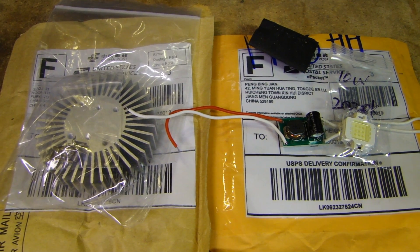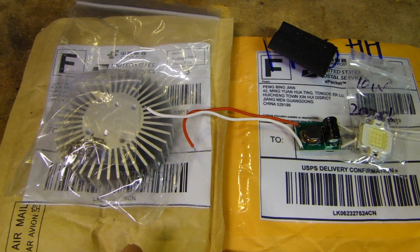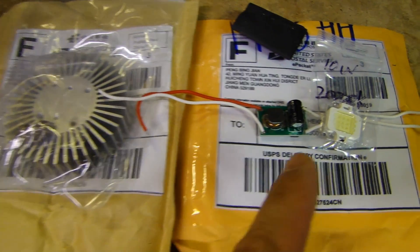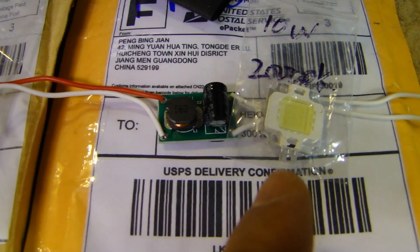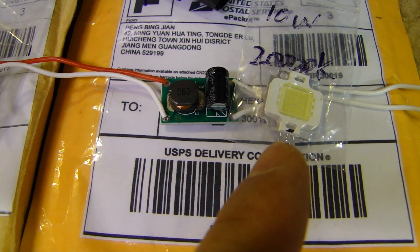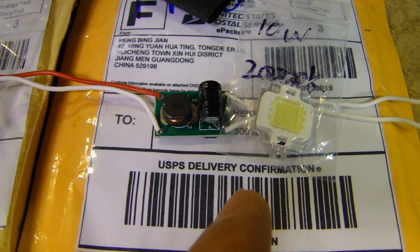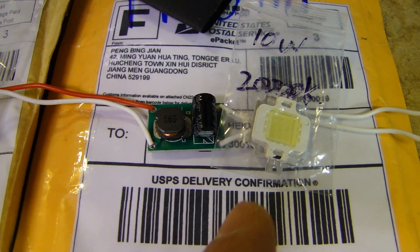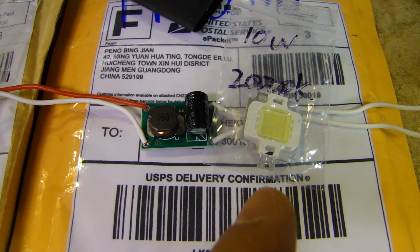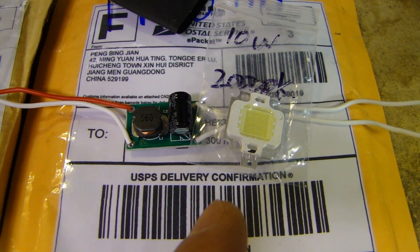Hey, this is Dow2Fast here, and in this video I will be doing a mod which requires these parts. On the right side is a 10 watt LED with a color temperature of 20,000K. It operates in the voltage range of 9 to 12 volts, requires a forward current of 900 milliamps, and puts out anywhere from 1,000 to 1,100 lumens.